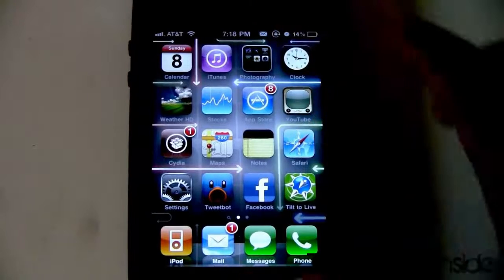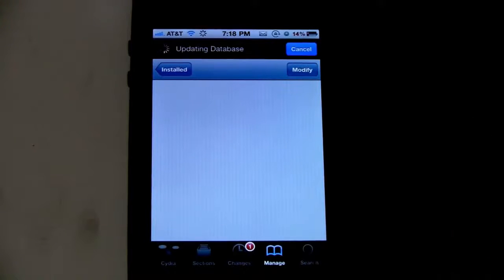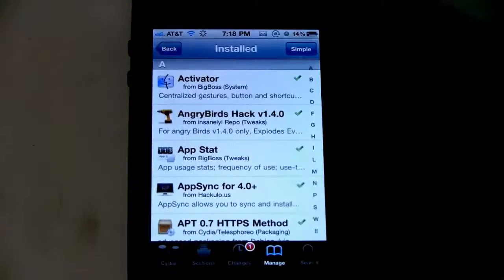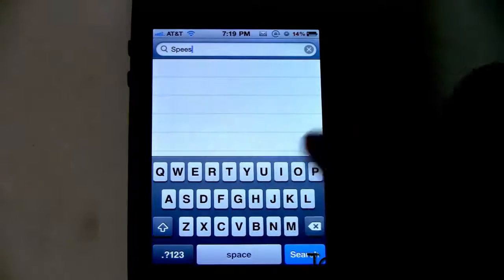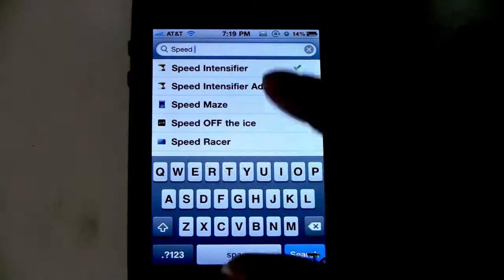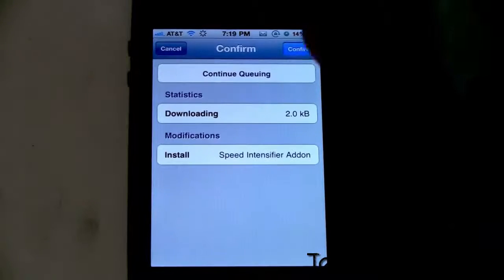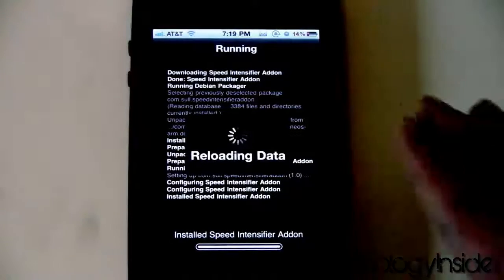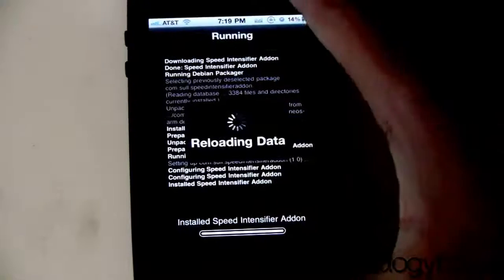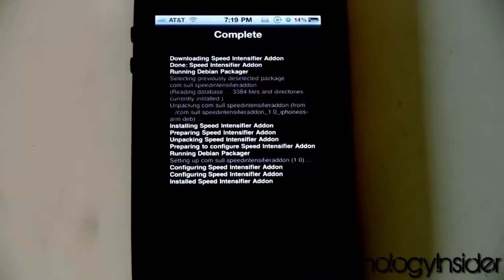Once that is done, you want to go back into Cydia. You want to get the Speed Intensifier add-on. So let's go ahead and do so right now. There we go. Click install, click confirm. This is done. Click return to Cydia.